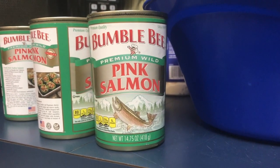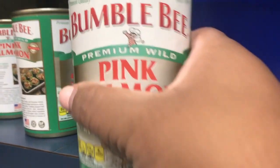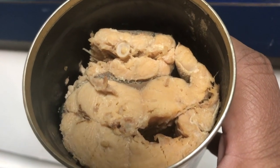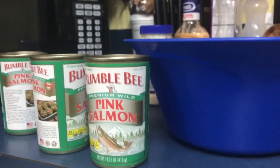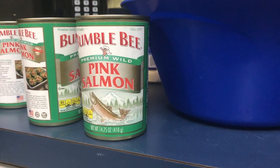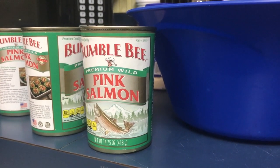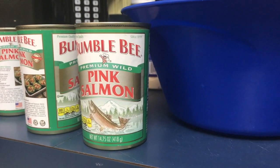Let's talk real quick guys — salmon croquettes. There is a long-standing debate about those. When you open them, it looks like this inside: there are bones and there is skin. Now a lot of people want to go through and pull the bones out and take the skin off. That's not necessary. The way I make them is like my grandma made them — open the can, drain the juice off, dump it right in the bowl.